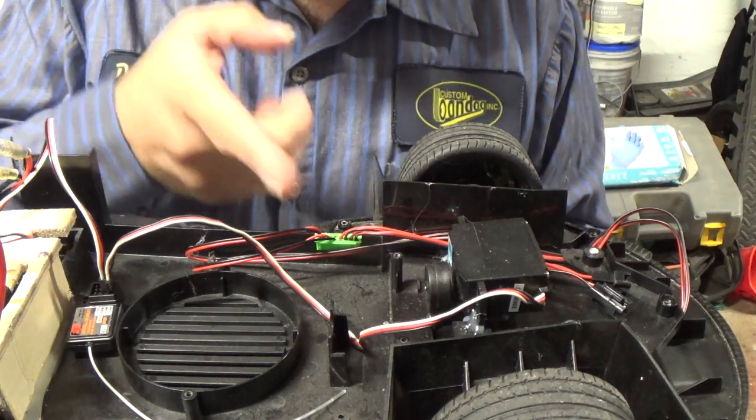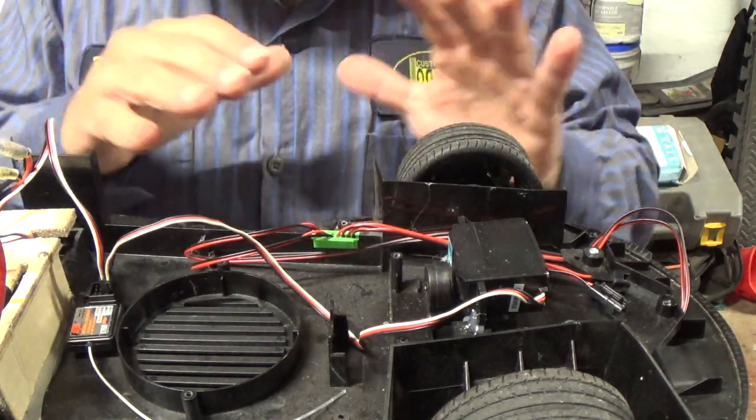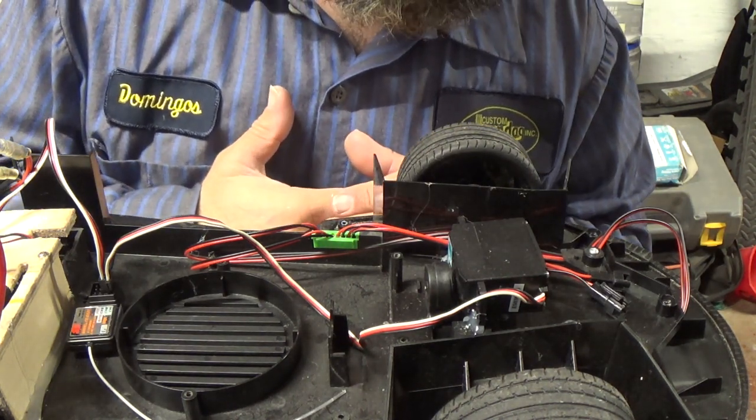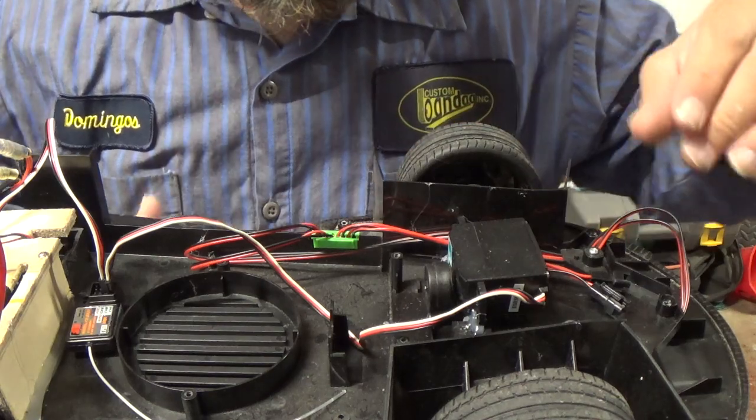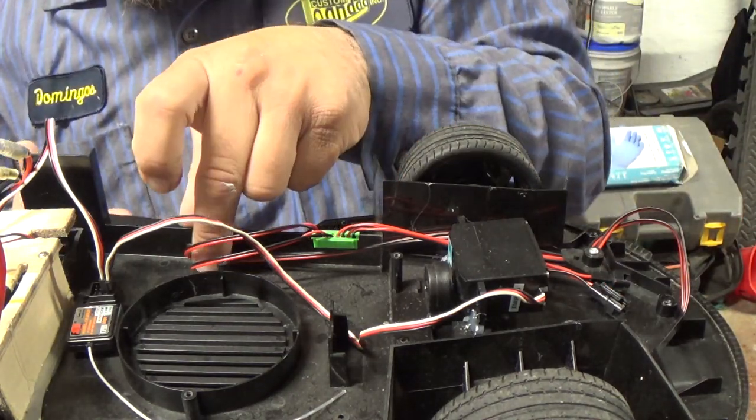There are lights on this car, on the body. These wires here — I left the light wires still connected, just in case I decide that I want to hook up the lights. But I just got to see how this video reacts if I want to keep moving on with this car. Guys, if you want to see more content with this thing, just keep watching the videos.